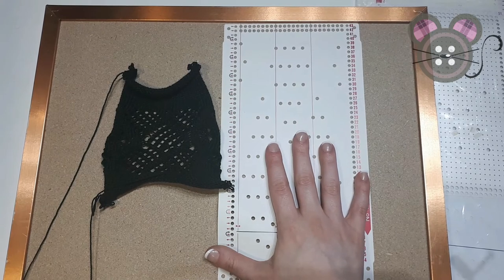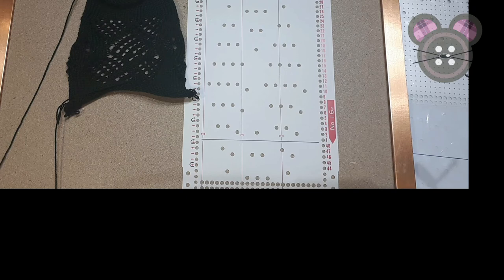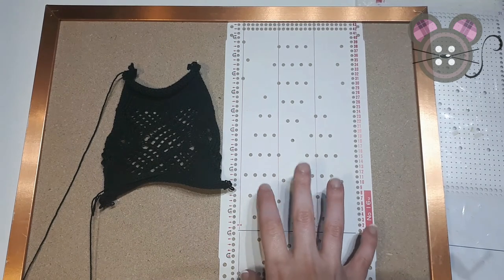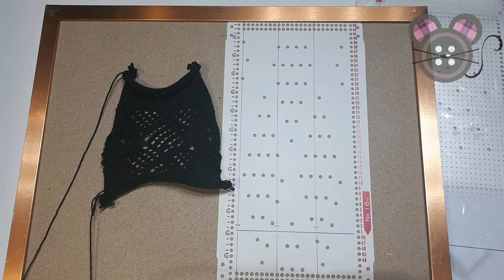Lace punch cards are not interchangeable from Brother to Knit Master. This is due to the way the carriages work: with Brother we have an auxiliary separate carriage to just do the transfers, whereas with Knit Master the lace carriage can do transfers but also simple lace — transferring and knitting at the same time. The patterning mechanisms in each machine also work differently. If you're doing lace, stick with the Brother card: seven rows at the beginning is a Brother lace card, and five rows from the beginning is a Knit Master lace card. Ensure that you differentiate between the two.